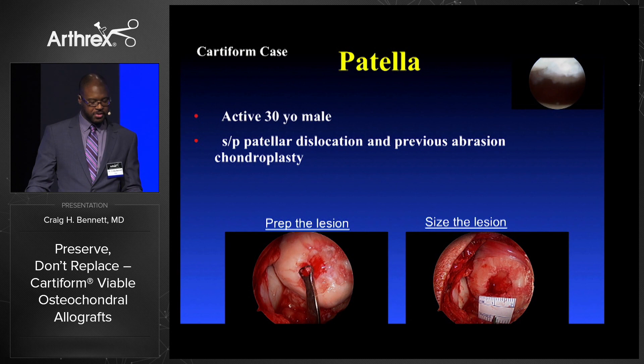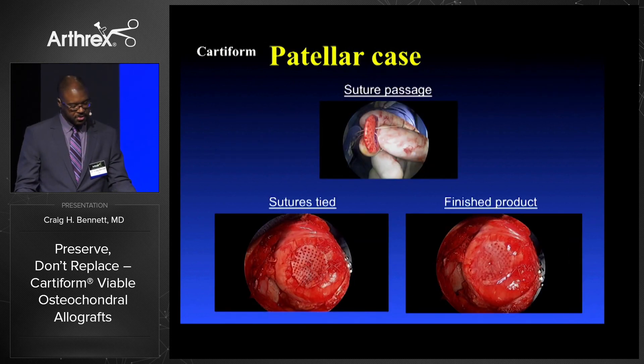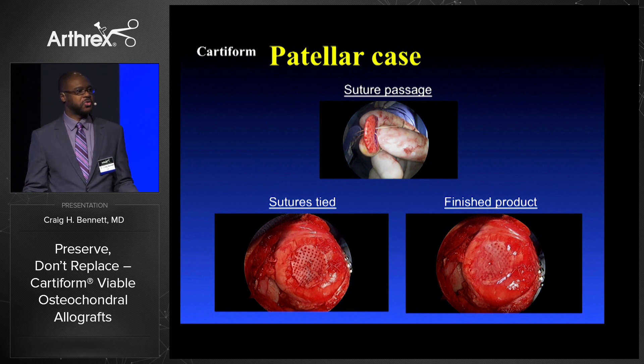Patella — a 30-year-old status post patella dislocation, previous abrasion chondroplasty. Lower left preparing the lesion, lower right sizing the lesion, sutures are placed, the graft is tied. This is one where the sutures are outside, and again I've seen no difference when you put the sutures on the outside versus when you bury the sutures under the graft.